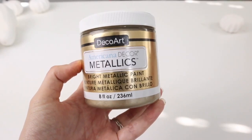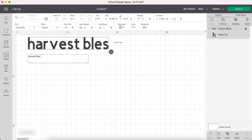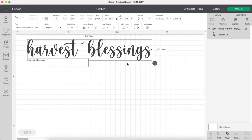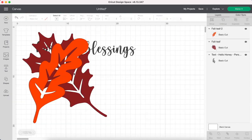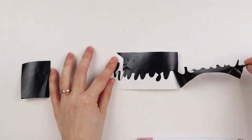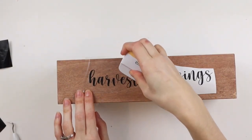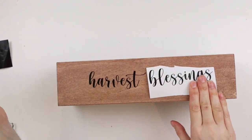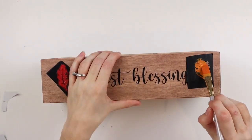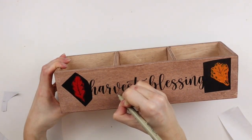I have this beautiful metallic paint in the color champagne gold from DecoArt and I'm painting all the gourd and pumpkin stems with it. Now I'm making the vinyl letters for my centerpiece — I'm writing out the words 'harvest blessings' with one of my favorite fonts from dafont.com called Hello Honey. I'm also inserting a couple of leaf SVGs, selecting everything and attaching it together. I cut out the words and leaves separately because I was using up smaller pieces of vinyl, and now I'm sticking my vinyl decals onto the box. I weeded out the leaves as stencils and I'm using acrylic paint to fill them in.